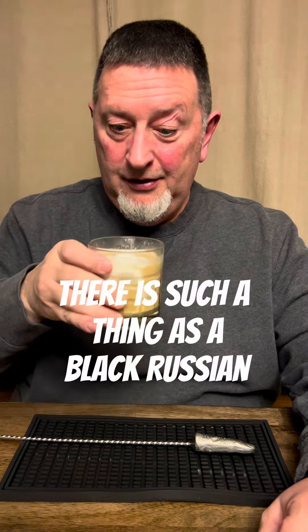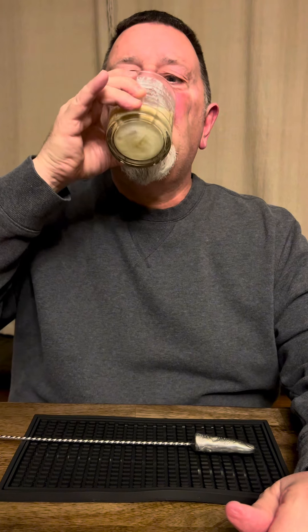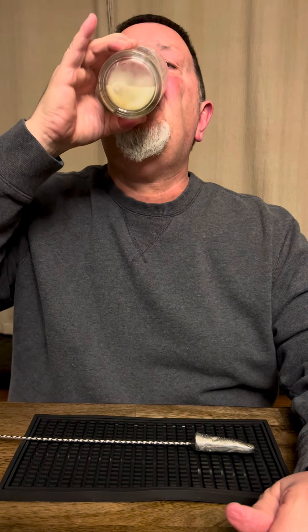Nothing better than a White Russian. Bottoms up, tops down. Yeah, boy. I like that a lot. I'm going to say nine out of ten. It's pretty awesome.